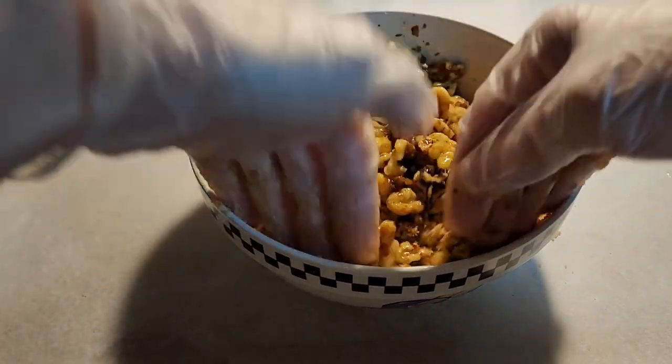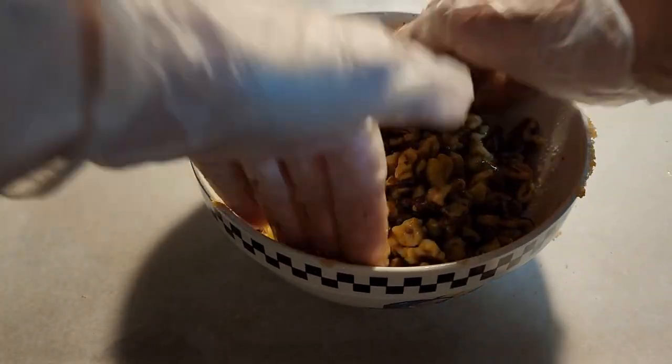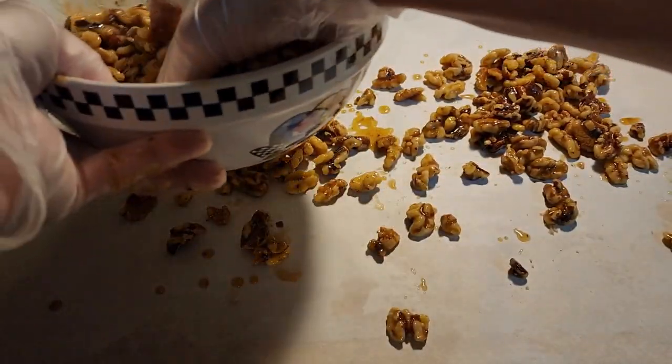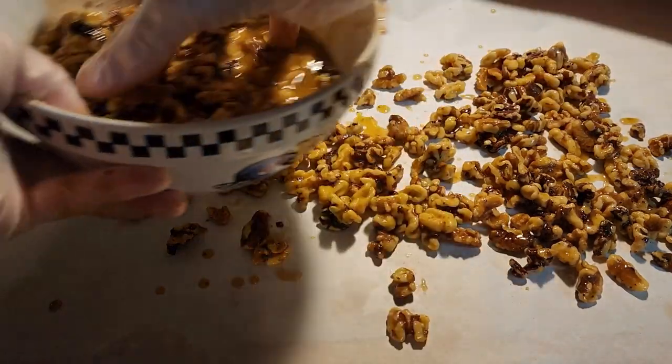We're going to put it on a parchment lined cookie sheet. The oven should be 475. Then you spread them out on the cookie sheet.